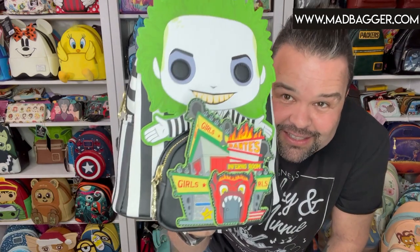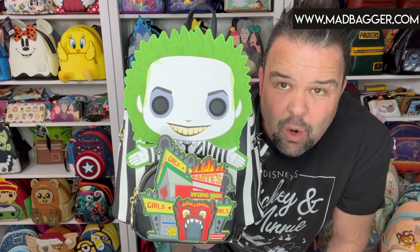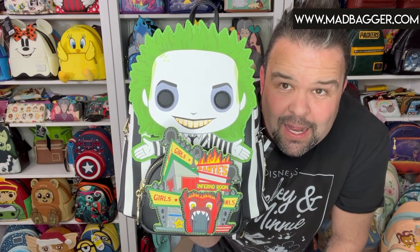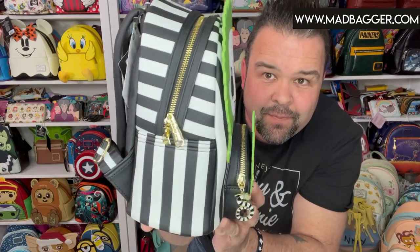Growing up during that time frame, that was always a scary scene. This one also has glow-in-the-dark features — Beetlejuice's hair is green right now and when it glows in the dark you're going to see it in a little bit. Let's take a look at the side here — this one is from the core catalog.